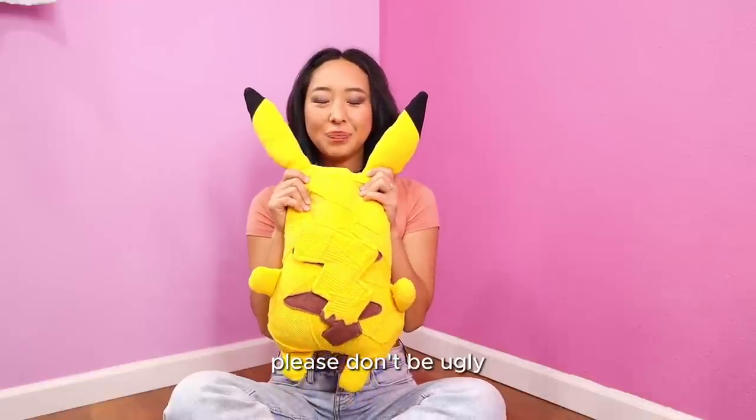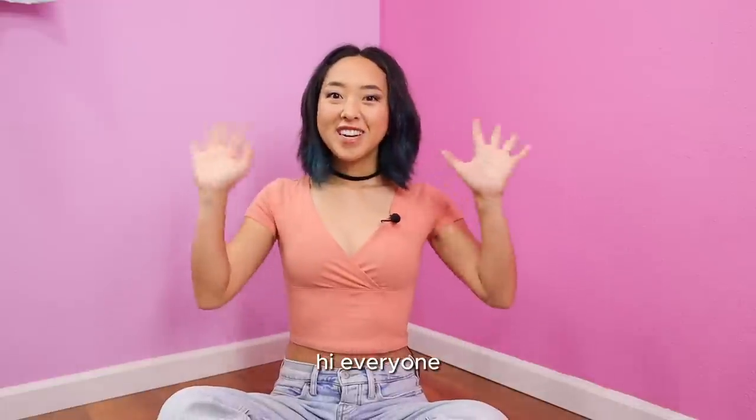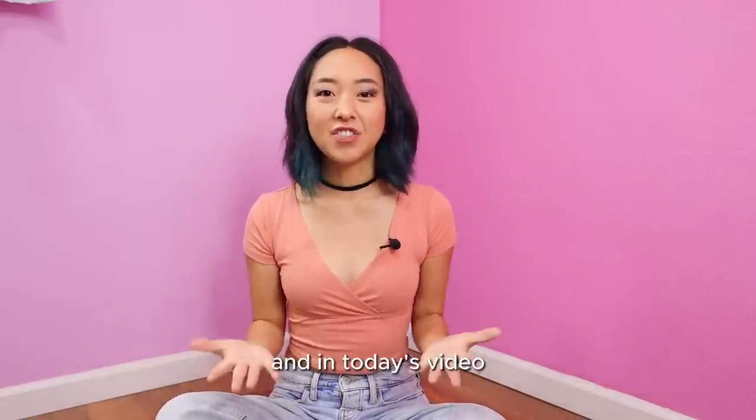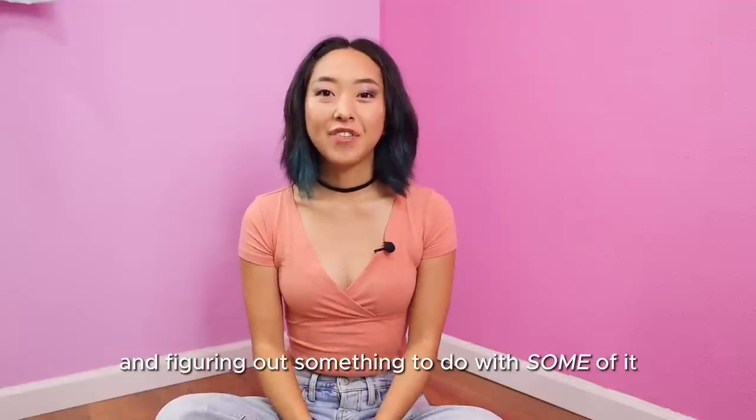Hi everyone, welcome back to my channel. My name is April and in today's video I am going to be cleaning out my scrap bin and figuring out something to do with some of it.